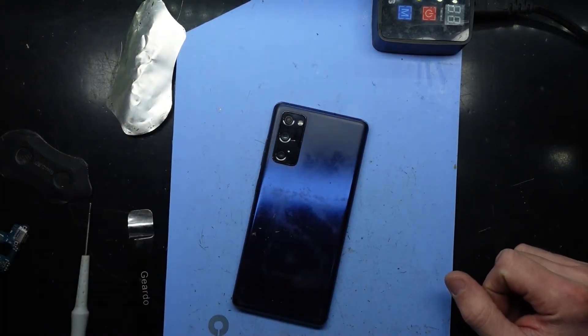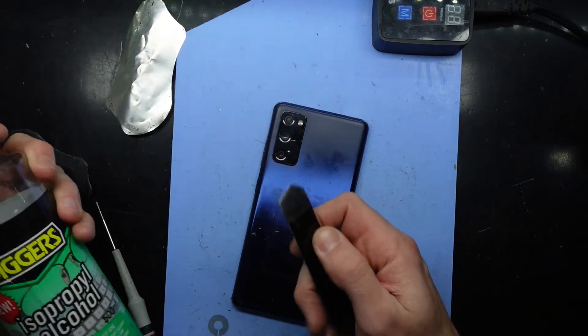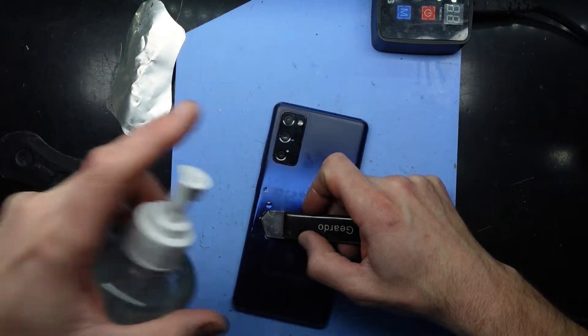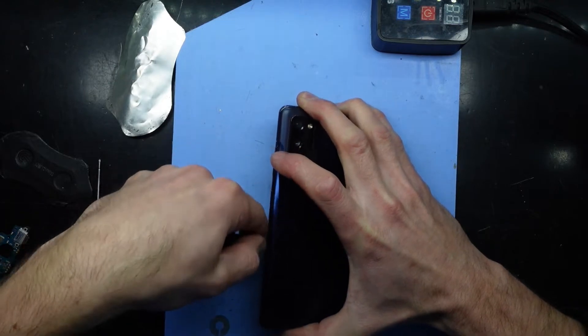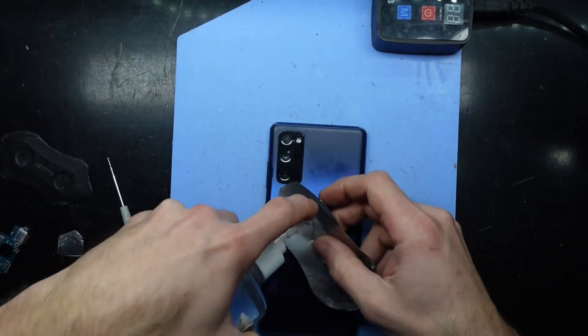Here at 75 degrees Celsius, so it is quite toasty. That combined with some isopropyl alcohol and a thin metal pry tool, I should be able to get this back cover off relatively easily. If you don't have these tools, I'd highly recommend using heat or rubbing alcohol if you do have that option.